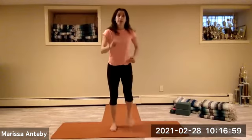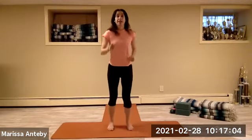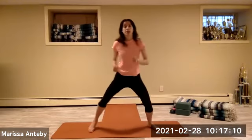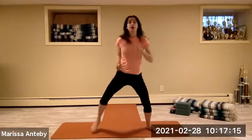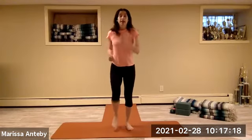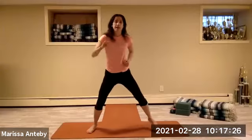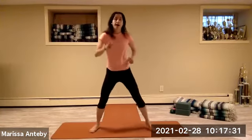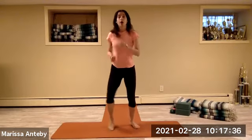March it out — marching with the feet narrow and you're standing tall, making fists, letting the elbows come forward and back. March low and wide. We're alternating tall and narrow with low and wide — keep going tall and narrow, low and wide. One more time, tall and narrow, low and wide.